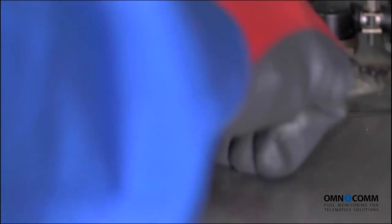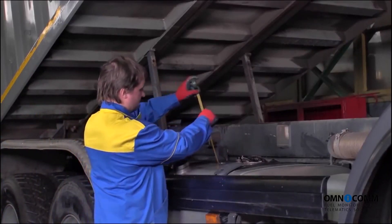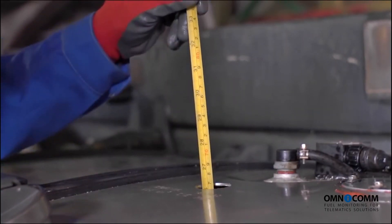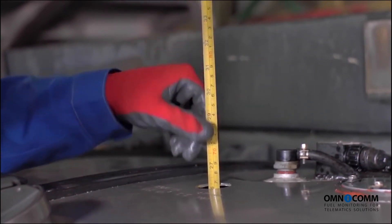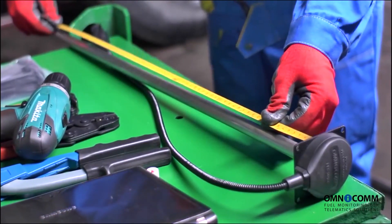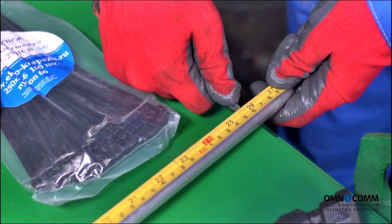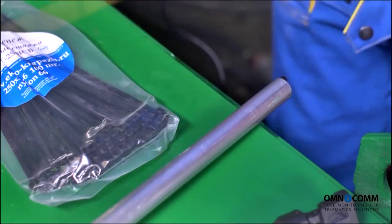The last preparation step involves measuring the depth of the tank. You should measure the depth exactly where the sensor will be located. As you proceed to select the sensor length for the given tank, don't forget that dirt and water build up in the bottom of the tank. Therefore, the fuel level sensor must not touch the bottom of the tank directly. Omnicom recommends leaving a gap of around 10 to 20 mm between the tank bottom and the sensor cut-off end.